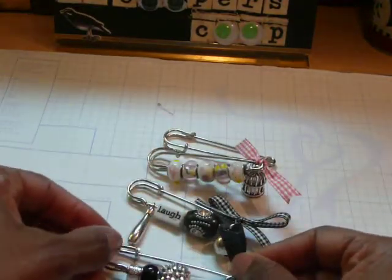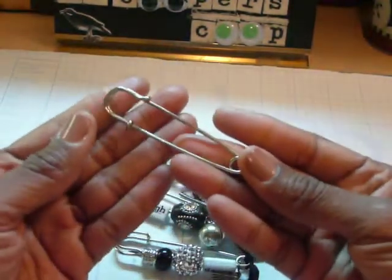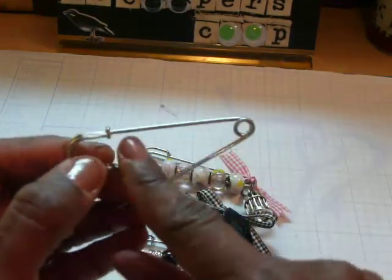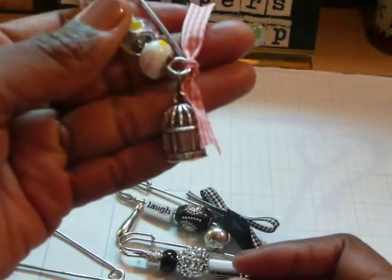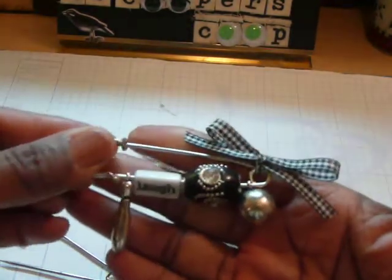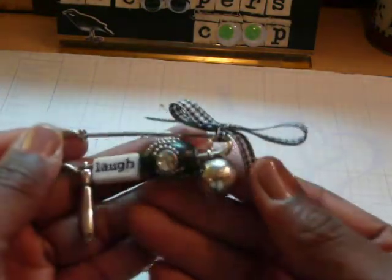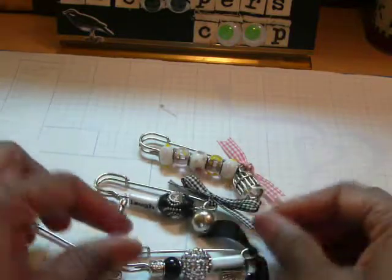They'll look great on your altered boxes, or even on a card or a layout. Those are my three charms that I created. Again, these are the large safety pins you can pick up at Craft Supplies 1. There's also medium and small, and they just open up just like this. You can either decorate that side or that side, and you can hang the charm from the end like I did here. Add a ribbon or whatever you like — you could probably put a big flower to cover up that end. The ideas are just a multitude. If you have other charms that signify something in your life, they will be good to add on to these safety pins as well.